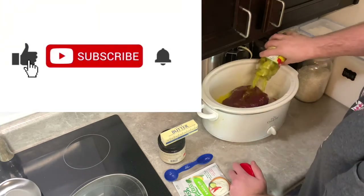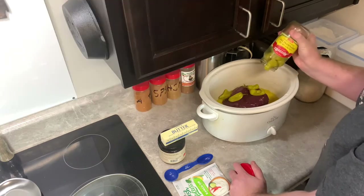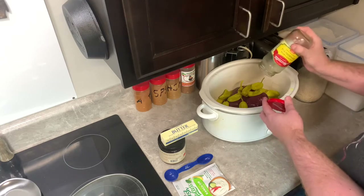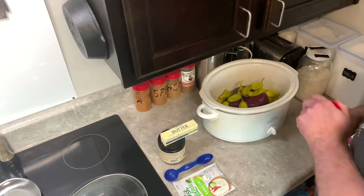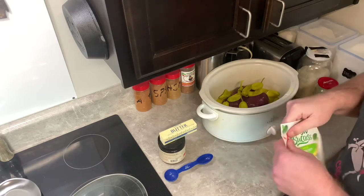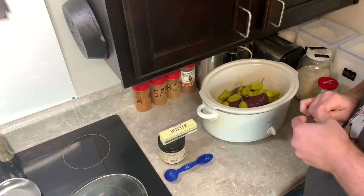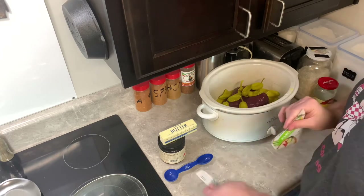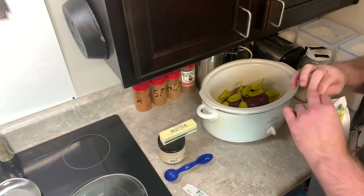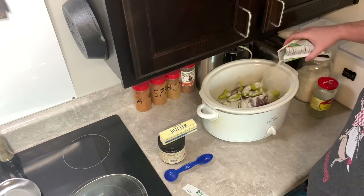I got my roast in there, and then it's just the juices and all the peppers going in the crock pot. I'm trying to get all the morsels I could get. I'm a big fan of the pepperoncinis. Then just one package of ranch seasoning — it wouldn't come open for me, but finally did — and I just dash it over the top of it.